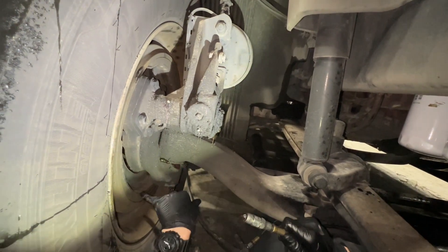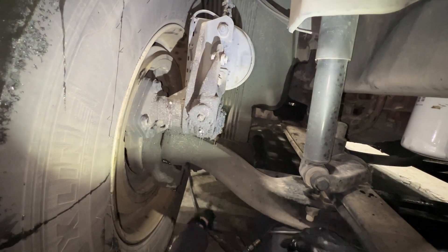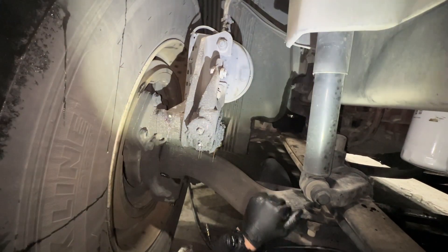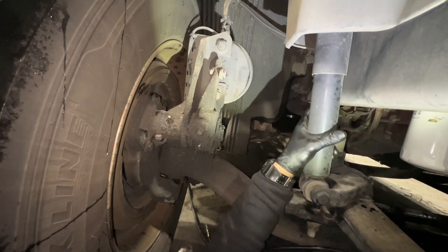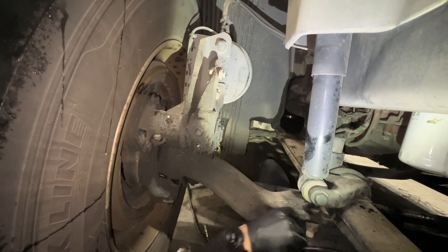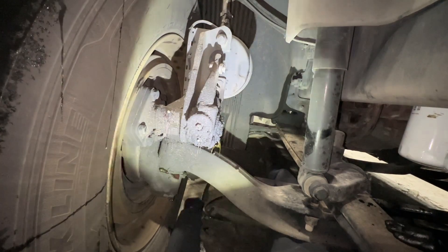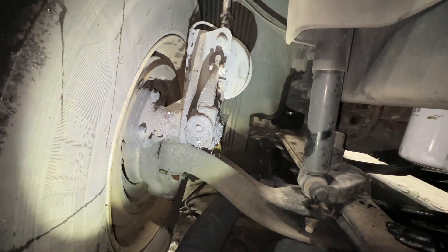You definitely want to inspect the brake shoes for any cracks, and the drums. Make sure the brake chambers don't have any leaks and that they're not loose. Make sure the shocks are not loose. Inspect the leaf springs and the U-bolts. This truck is fairly new and doesn't have any major issues. Also inspect all the tie rods.